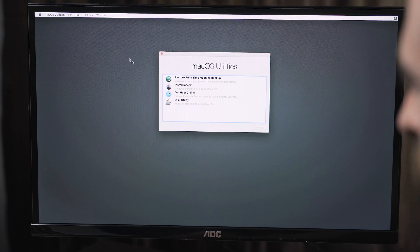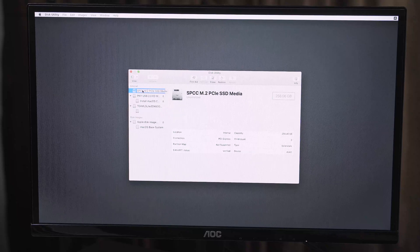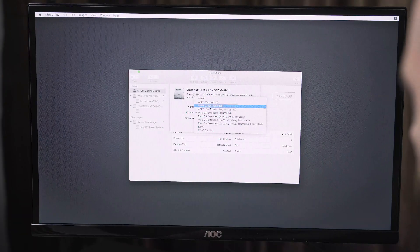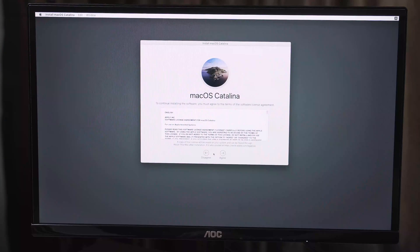It says to go to Disk Utility. This is our M.2 NVMe drive and it's detecting it at 256 gigs — that is correct. Format: choose APFS. Install Mac OS, Continue, Agree — I read it, you guys saw it. Now we just hope that works. After a reboot, you go back in and select your new Catalina installation, and it should allow you to finish the Mac OS setup.